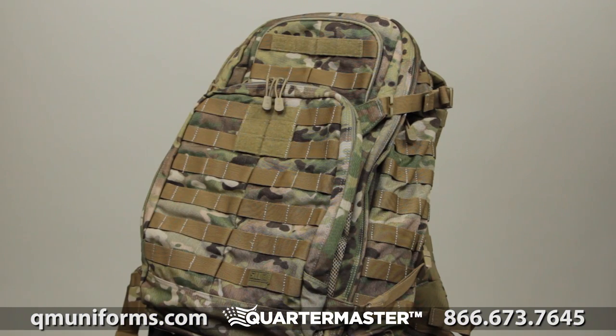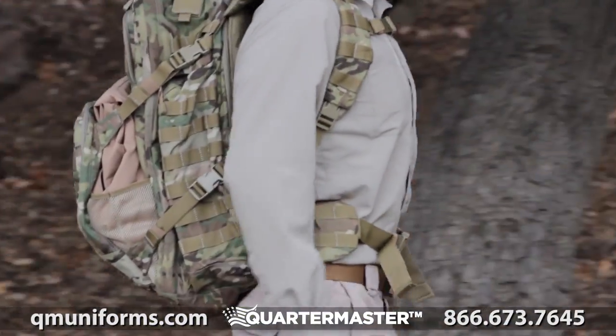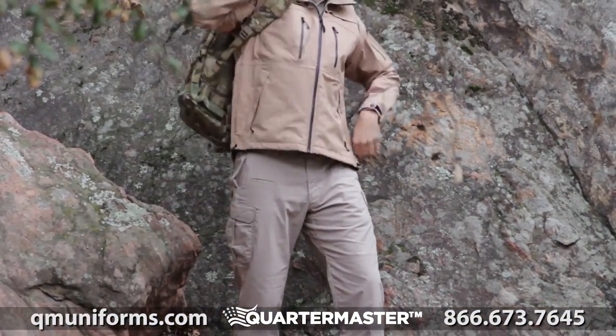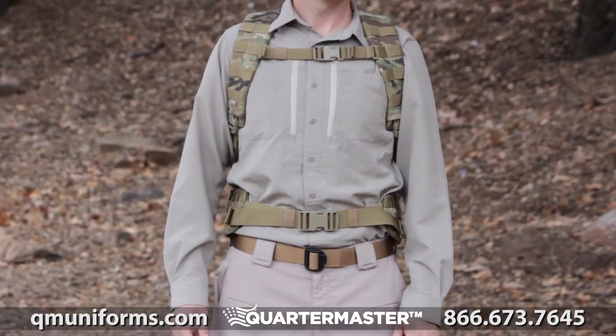The 5.11 Rush 72 Multicam is one of 5.11's most popular packs and is an end-user favorite worldwide. Made from a reinforced heavy-duty nylon, the Rush 72 pack is great for everything from military to everyday use.